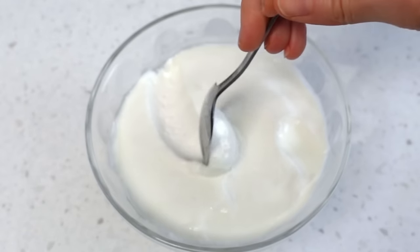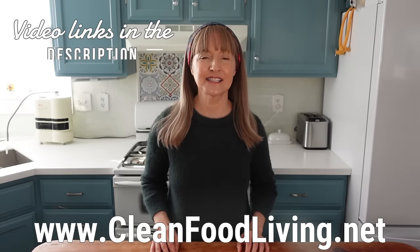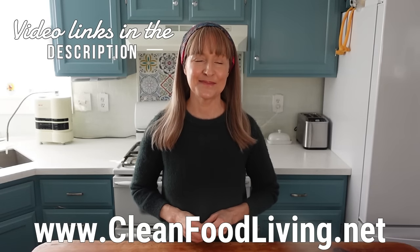I'm going to wrap this kefir masterclass up here, but truly I've got more good stuff coming on the kefir topic, such as how to make really thick kefir and how to dry or freeze the kefir grains if you need to take a kefir break. When these videos are published, you'll find the links for all of them in the description. Check out my website cleanfoodliving.net and I'll see you next time. Bye for now.